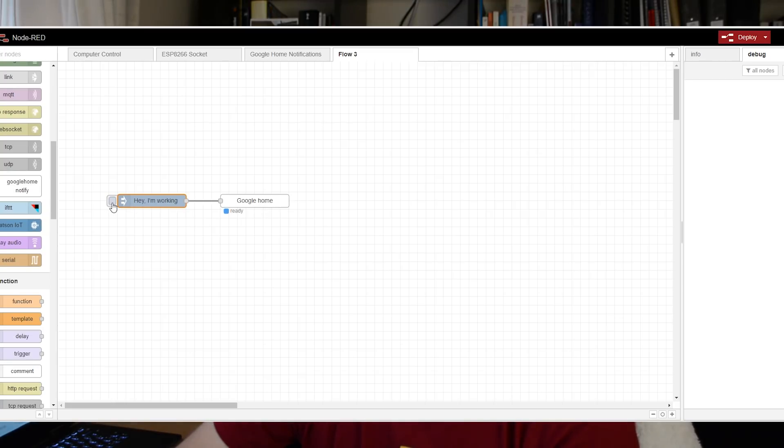I'll just use the string 'hey, I'm working' and let's make my Google Home speak. [Google Home says: Hey, I'm working.] As you can see, everything is working great.